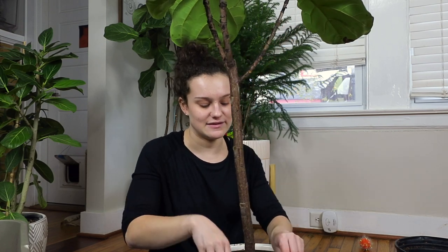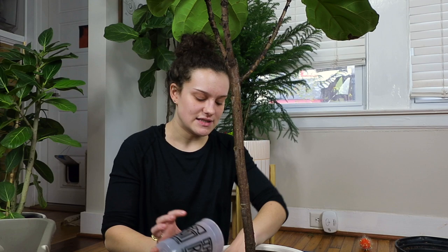Going to a new nursery whenever I go to a new city — it's so much fun. The planty community is just so supportive and awesome and I'm so excited to be a part of it. I initially started my blog back in 2015 as a college lifestyle blog.